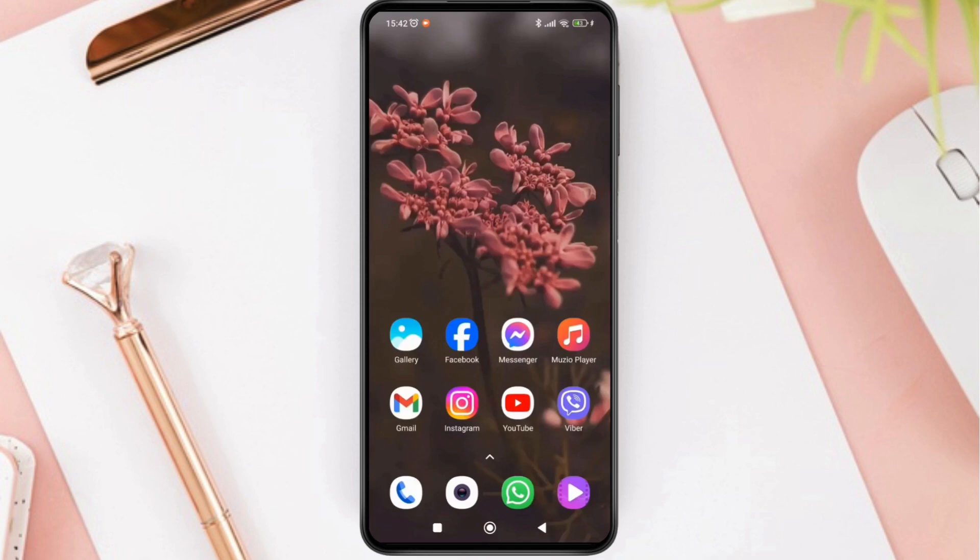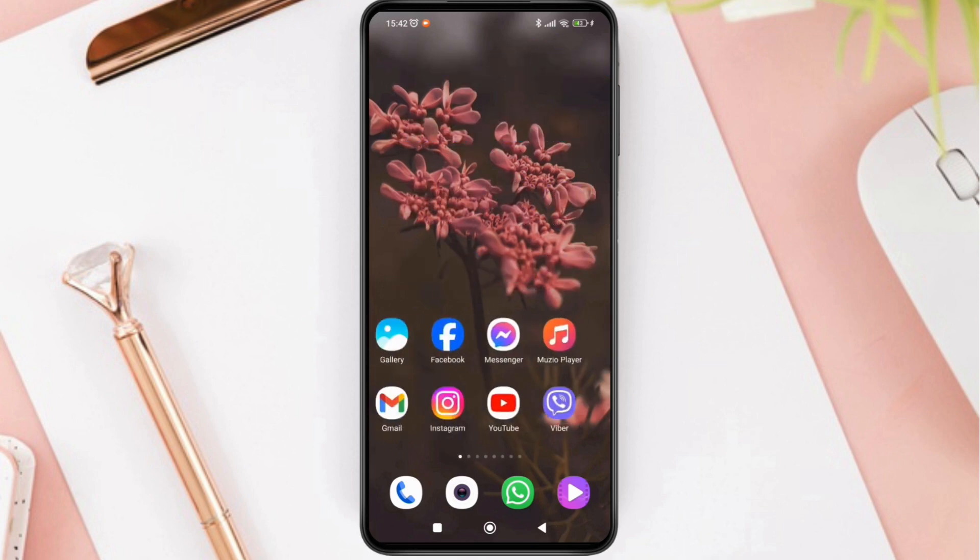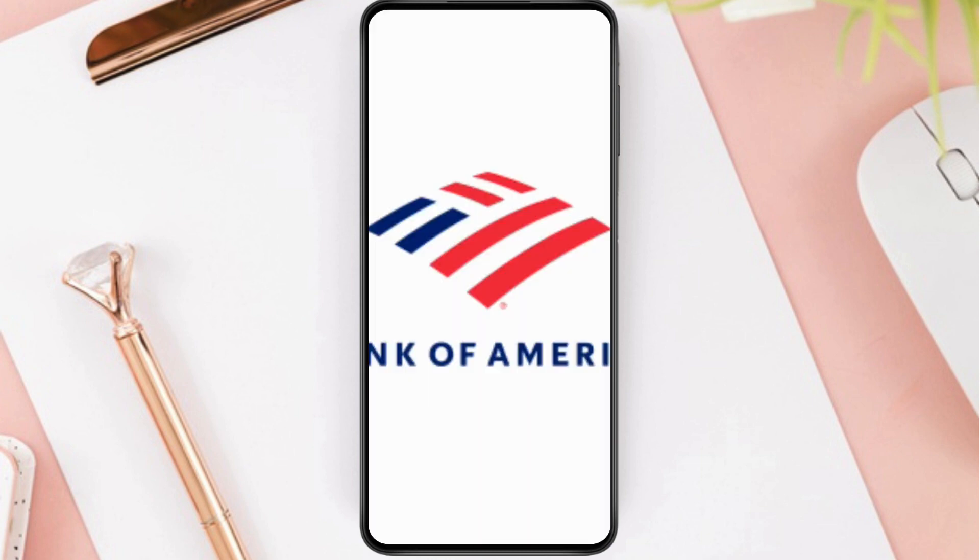How to activate a debit card in the Bank of America application. Hello everyone, welcome to this channel. I'm Emily and I'm here to help you out today. So without any delay, let's get started. When you receive a new or replacement debit card, you must activate it.